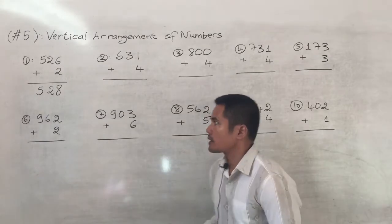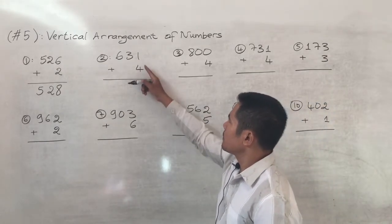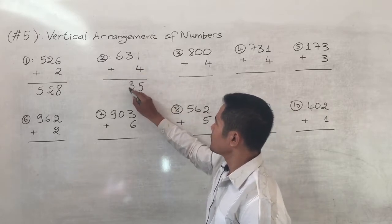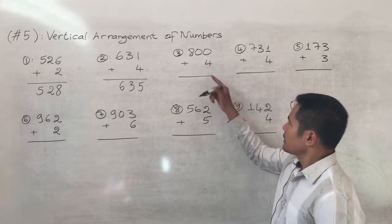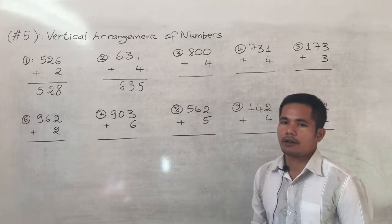Number two is six hundred and thirty-one plus four. One plus four equals five, keep the three and six, so the answer is six hundred and thirty-five.